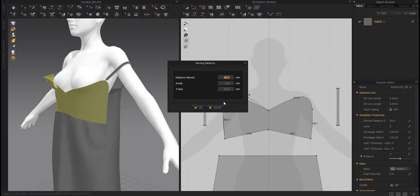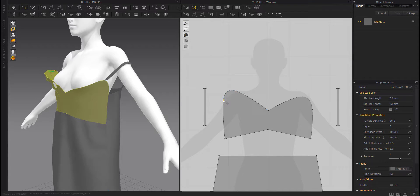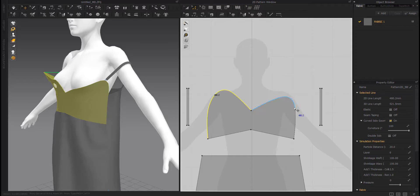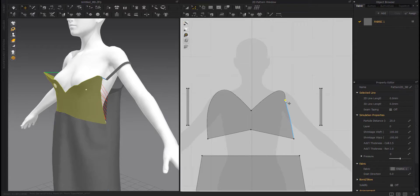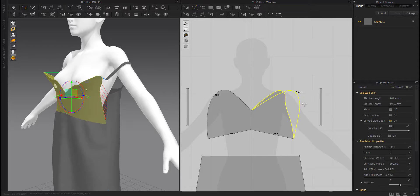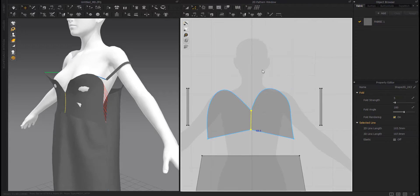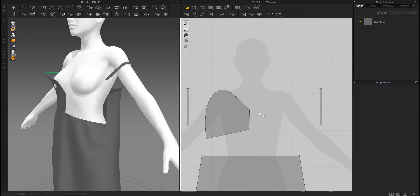Move it up. Select On, Convert to Curve Point. Adjust the curve. Do the same for the other part. Adjust the curve. Create an internal line. Select On, Cut and Sew. Delete it. Unfold it.